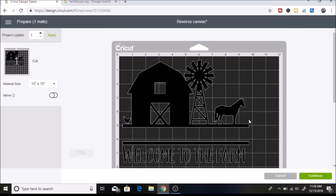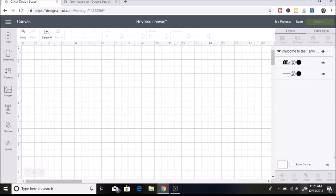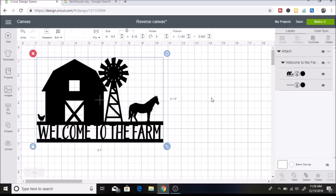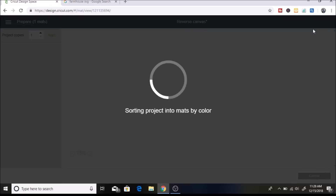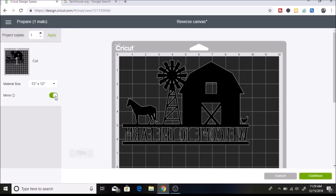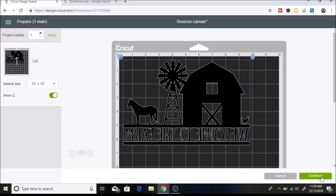I noticed when I clicked make it that I need to attach the layers. If you go back, you can see there are two different layers, so you want to select all — either drag and highlight or hit select all — and then click attach. That will attach both of them together so they show up correctly on your mat. Then click mirror because I'm going to be using my EasyPress to iron the image onto the canvas. Then click continue.